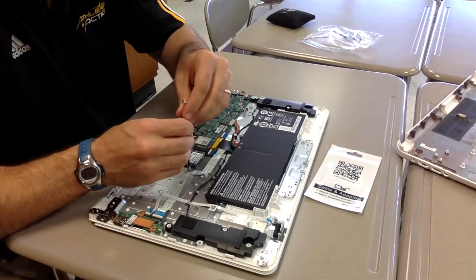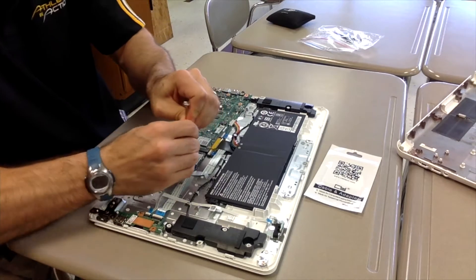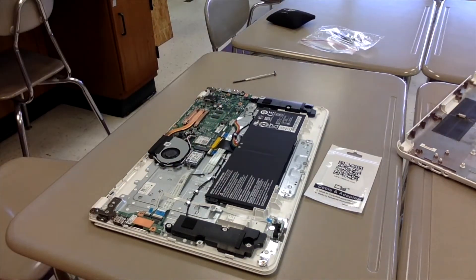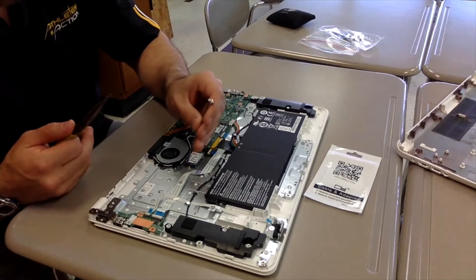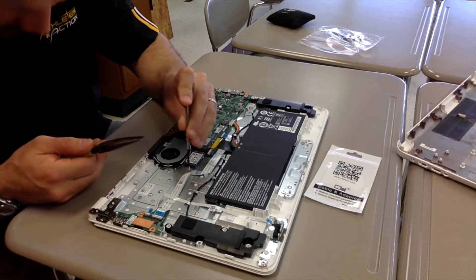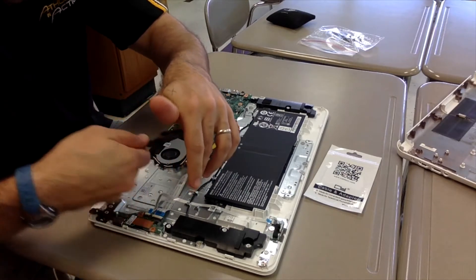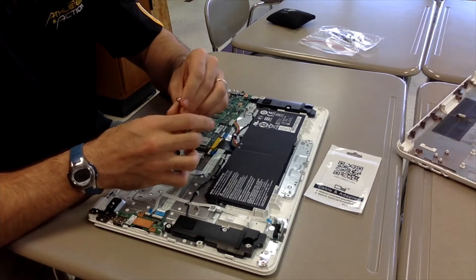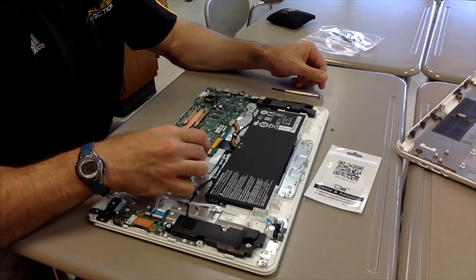I went ahead and tried to get the screw off but it was a hot day and a little sweaty, so I wasn't able to get it off with my hands. I decided I needed to use a wrench just to get some torque on that thing. The screw came right out, and when the screw comes out, the SSD card kind of pops up, which makes it nice and easy to take out.